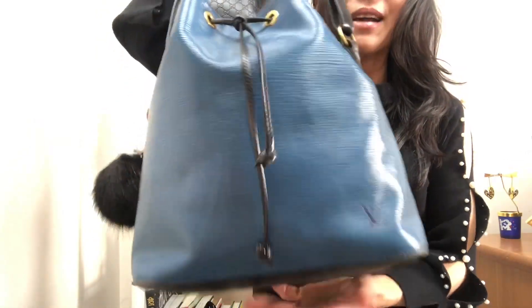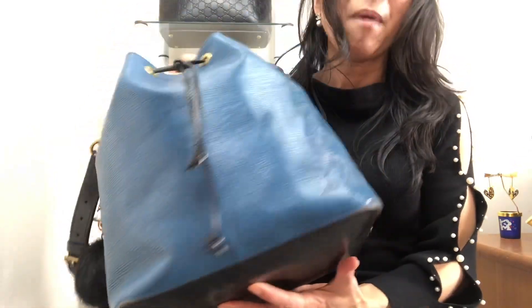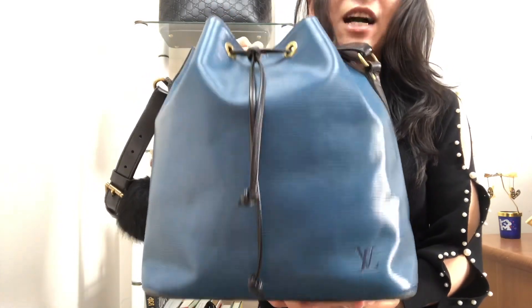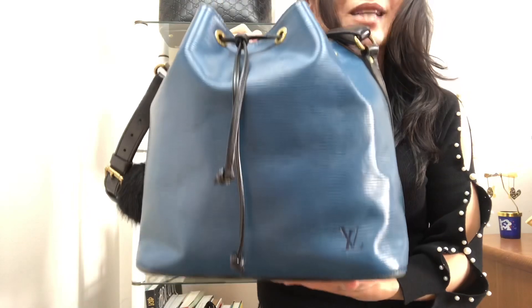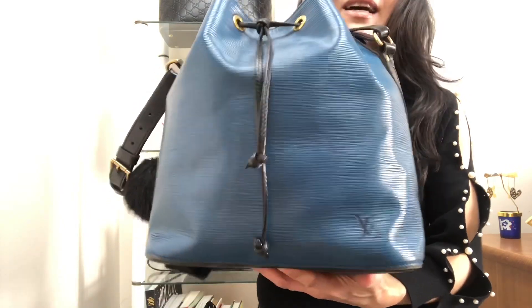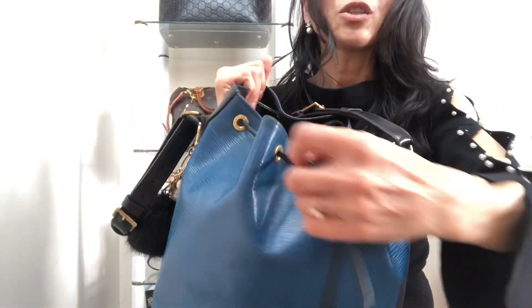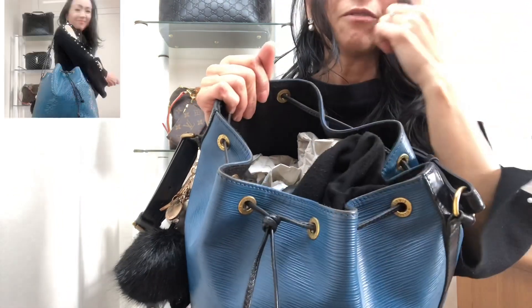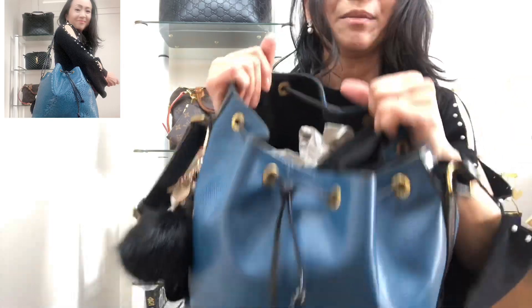I'm interested to know the history of the bag. It was actually designed by the grandson of Louis Vuitton, Gaston Vuitton, in 1932 and this bag was actually not designed for use by women. This was a bag to carry five bottles of champagne — four around the circumference of the bag and one upside down in the middle.